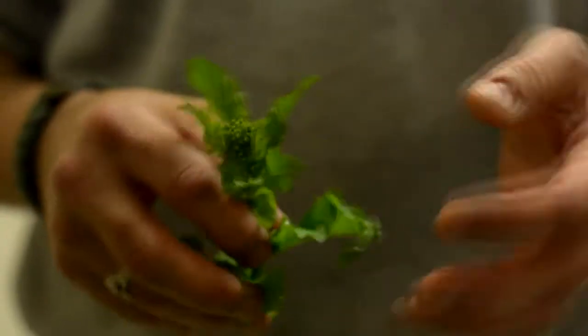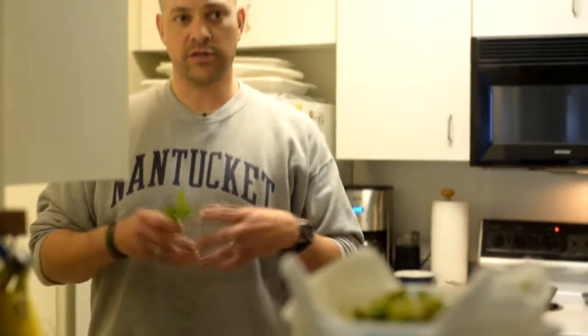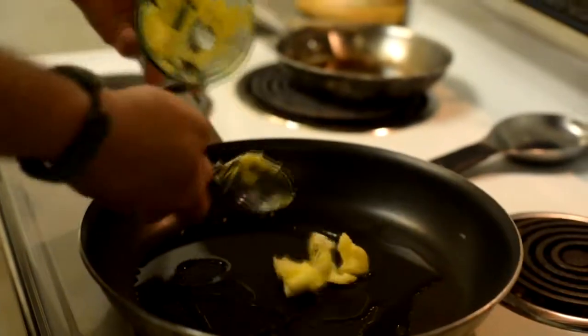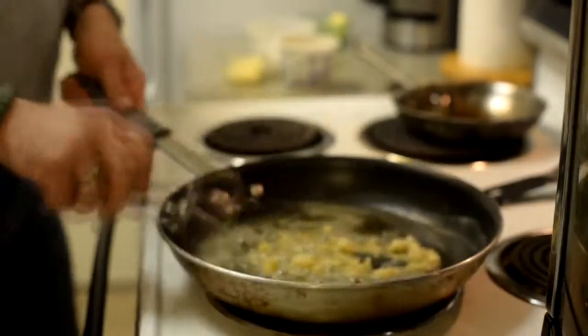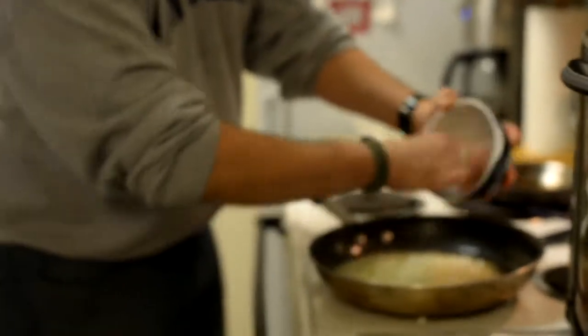So this is the Rapini. Once I wash this, I'm going to chop it all up so it's in smaller pieces before I sauté it for the frittata. Olive oil will keep the butter from burning, so you don't get that burnt flavor. Everything's melted and it's warm — we're going to put in about a tablespoon of garlic. Just when you start to smell the garlic, it's perfectly ready for the next ingredient.